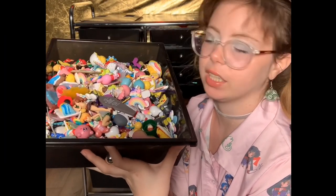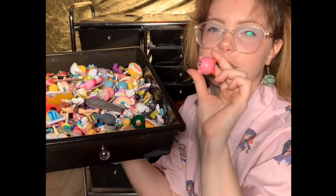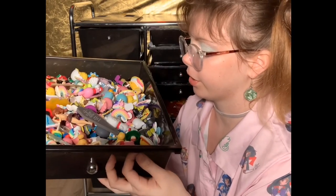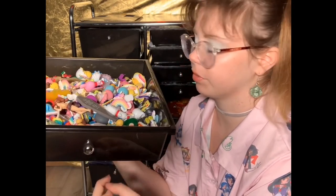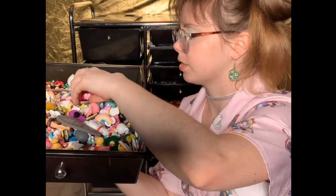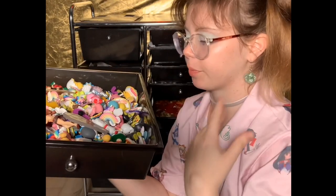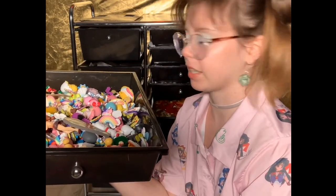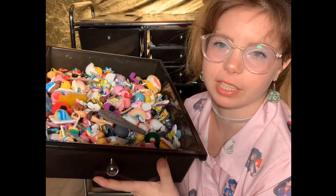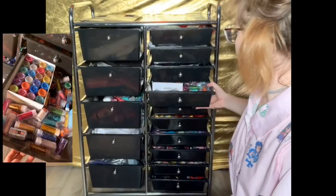Next I have a drawer for Disney and Sanrio characters — like Hello Kitty, Gudetama, and I also put Kirby in here. I also have BTS in here. I keep it separate from the other character drawer just because it's easier for me to know where a specific character might be — either in this drawer or the anime one.